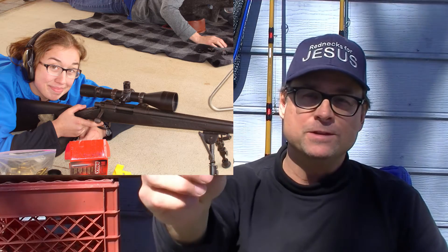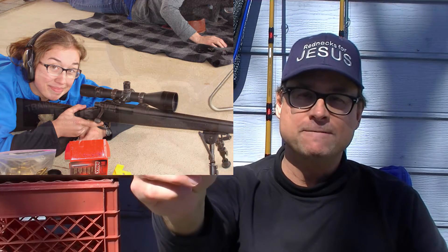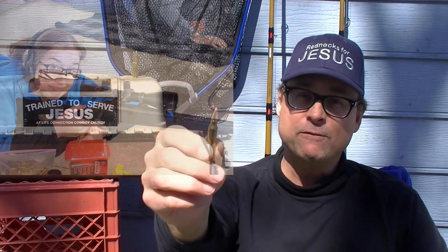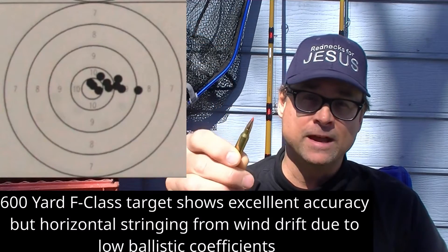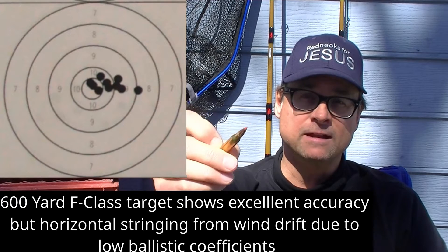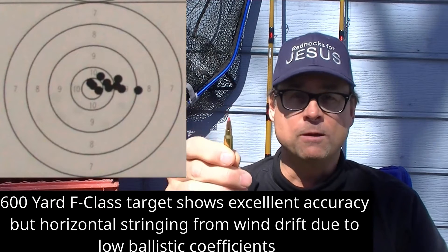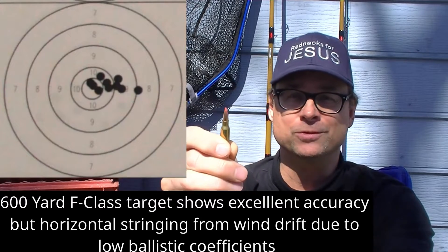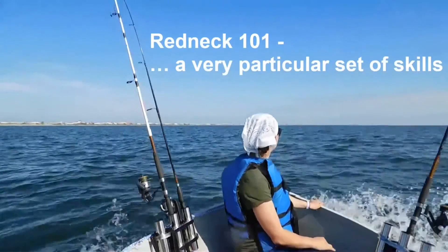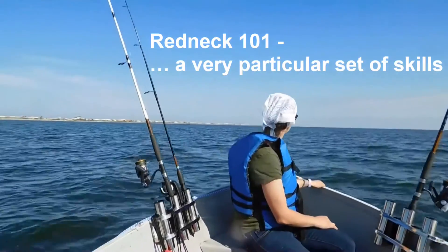The purpose of this video is to review the Hornady VMAX bullet. Every one that we've tried — the 40 grain, the 50 grain, and the 55 grain — have been very accurate and very easy to load for, both in .223 Remington as well as in the Triple Deuce.